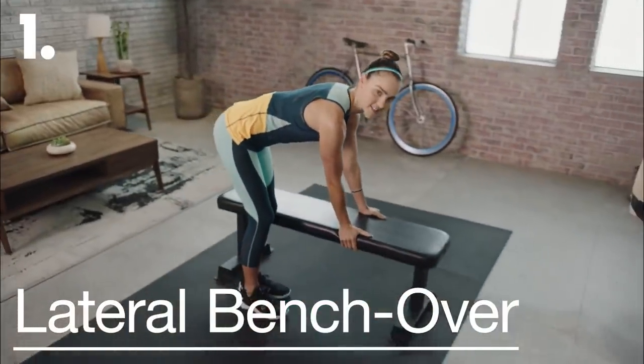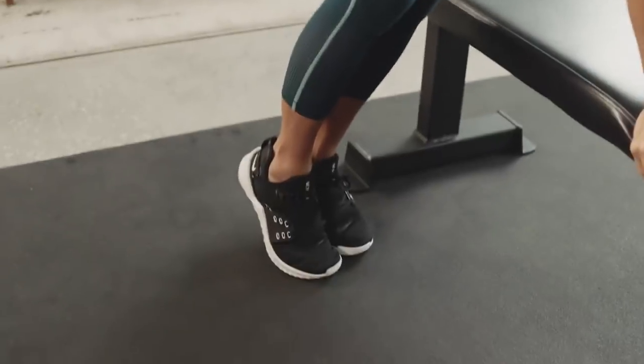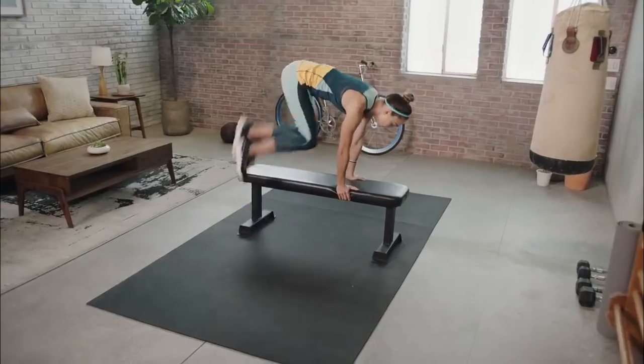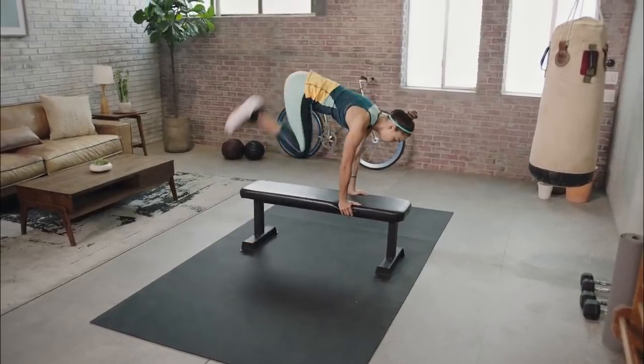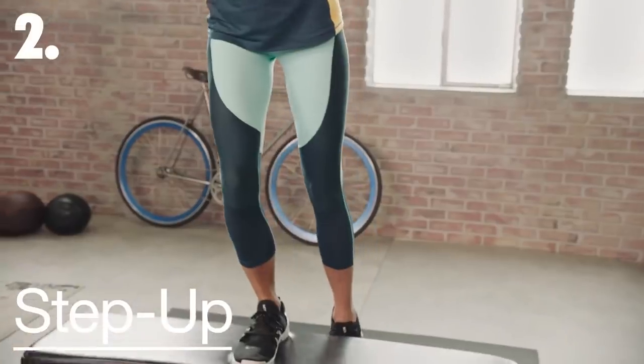I want you to secure your hands on the bench. Hands are placed underneath the shoulders. Your feet will come side to side. From here, I'm going to explode across the bench, landing softly on the other side, and then quickly rebounding back to my starting position.